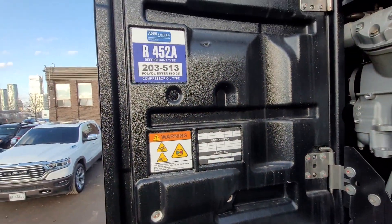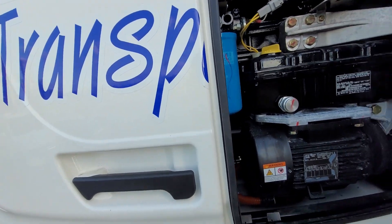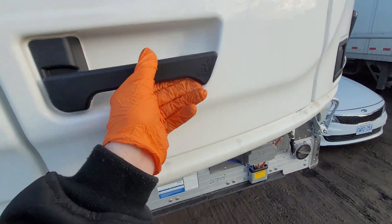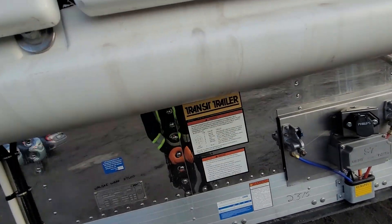If everything looks good in here, we can go ahead and close the doors and make sure they're properly secured. You've got to lock it right in there.